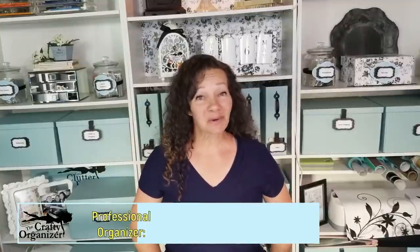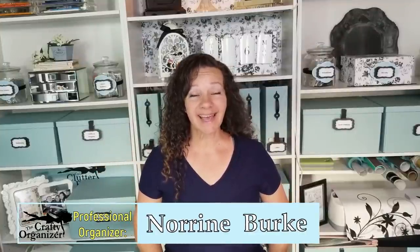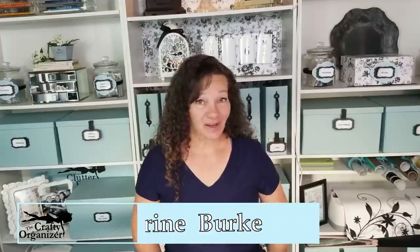Hello, welcome back. I'm Noreen Burke, owner of Call Clutter Ferry Home Organizing, and this is my YouTube channel, The Crafty Organizer. I always enjoy bringing you new tips on organizing, upcycles, crafts, DIYs, and today I am bringing you a viewer choice, which was this flip calendar.